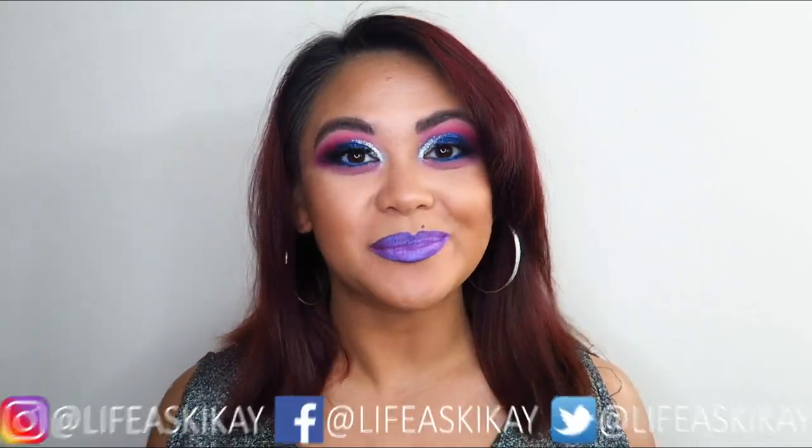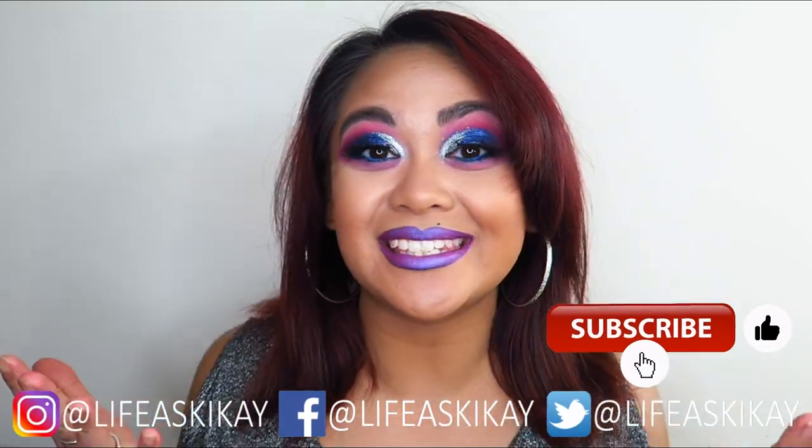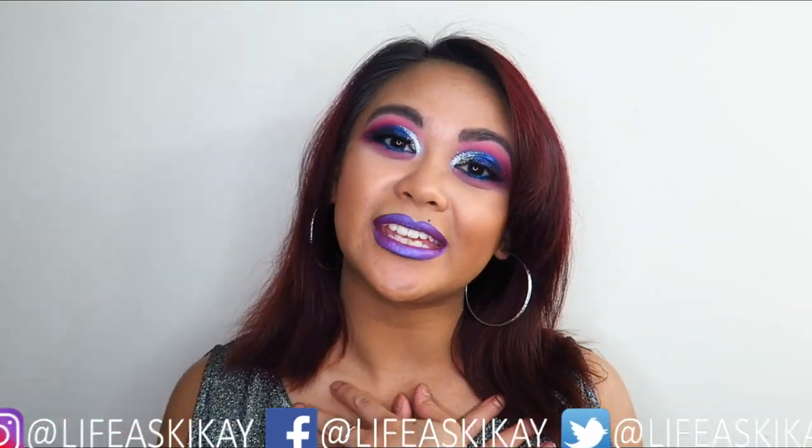Hey, what's up you guys? It's Judy here with My Life as Geek Eye. On this channel I create videos on product reviews, makeup tutorials, and lifestyle advice with the aim to entertain, educate, and enrich the lives of others. So if you're new here, please consider subscribing — I would love to have you join the Geek Eye family. And if you're returning to my channel, then welcome back.